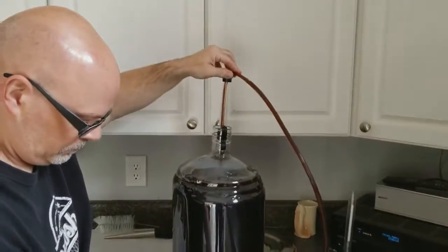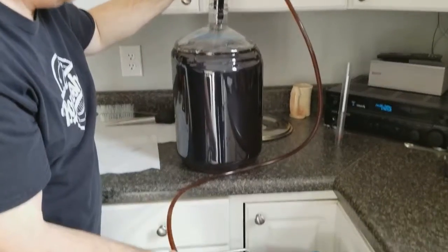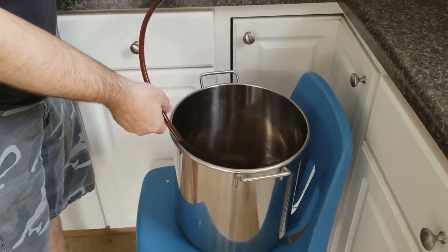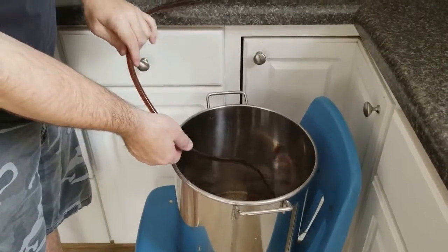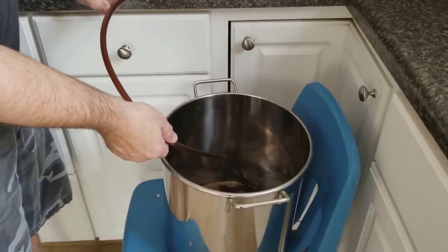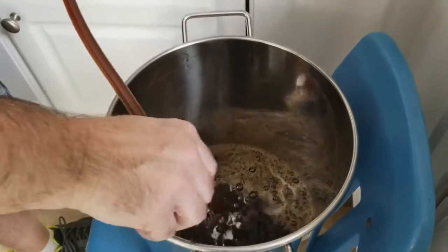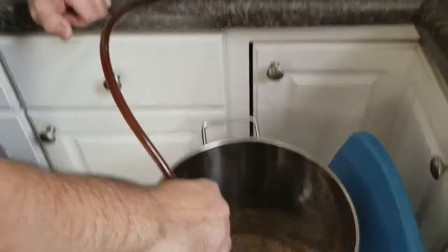We've set up our pump — it's a simple little pump — and it starts the flow into our bucket. This just takes a couple of minutes, and that'll have us filled up with some Bruxelles black beer.